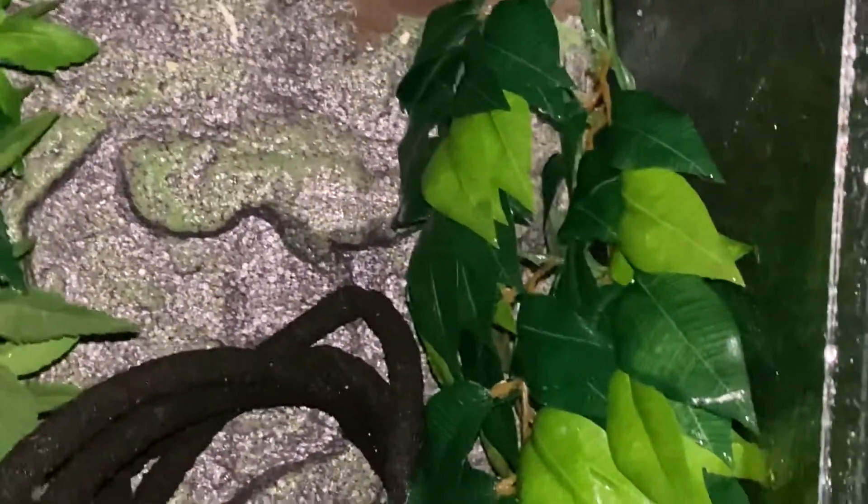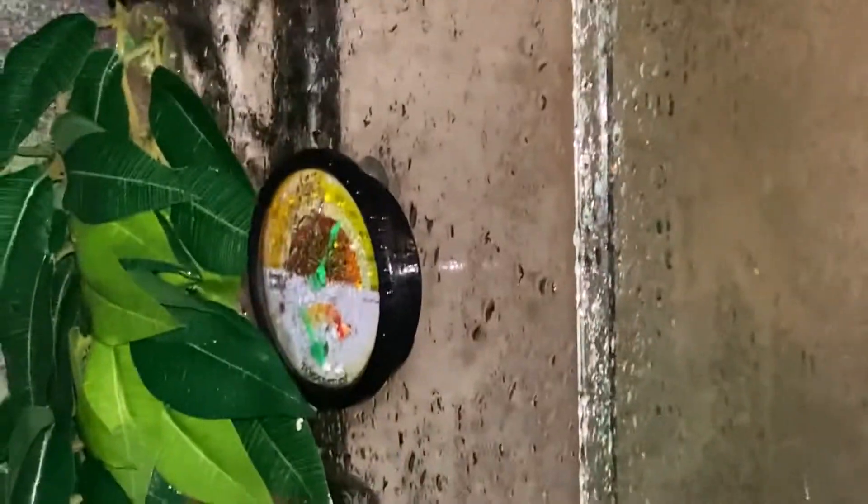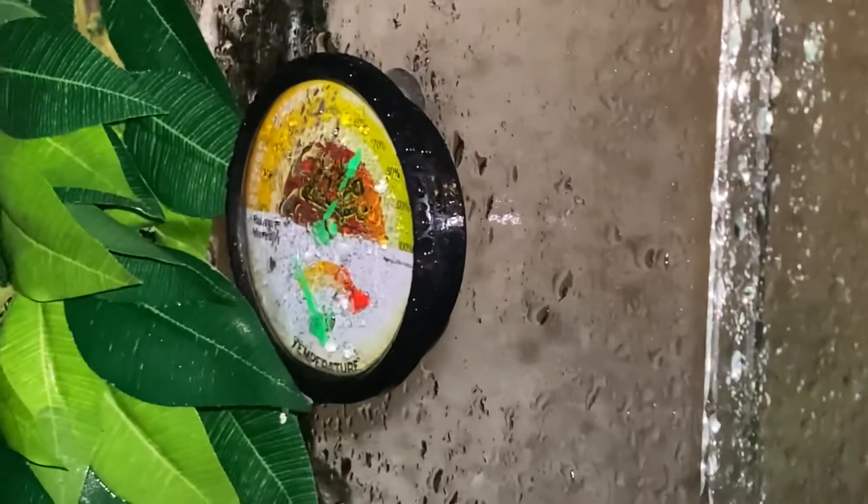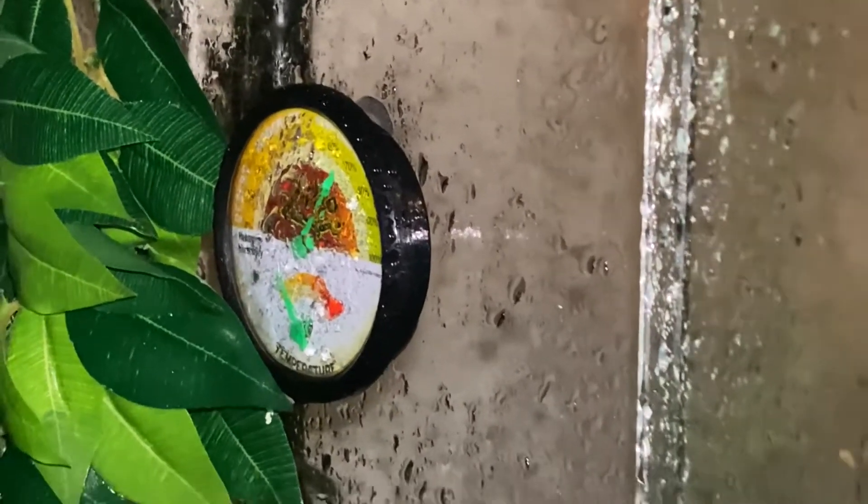I already sprayed this tank — you can see the glass is wet. Let me open up this tank. The humidity on this tank is high — see that? That's what you want.